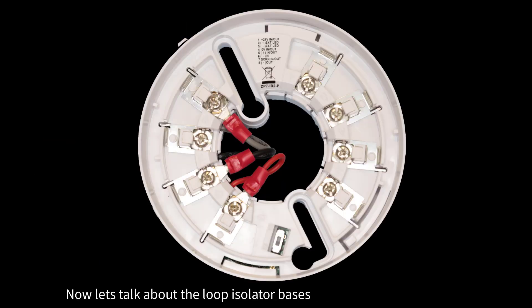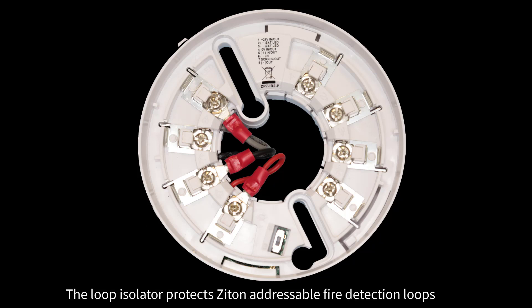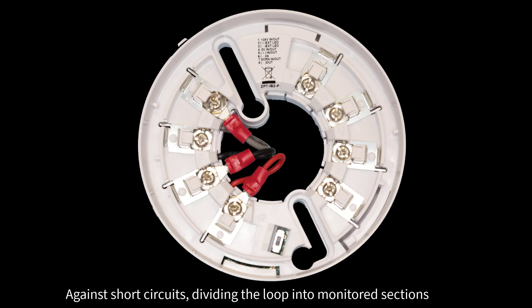Now let's talk about the Loop Isolator Bases. The loop isolator protects ZITON addressable fire detection loops against short circuits, dividing the loop into monitored sections.